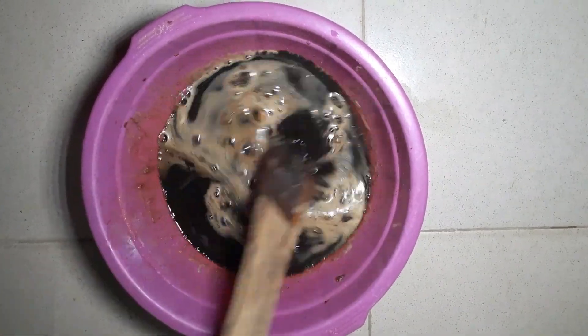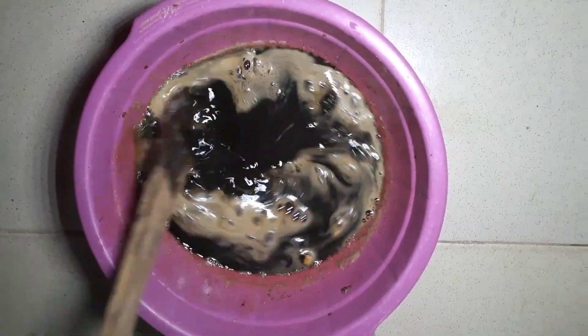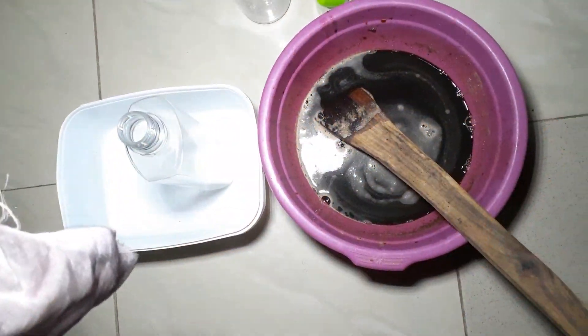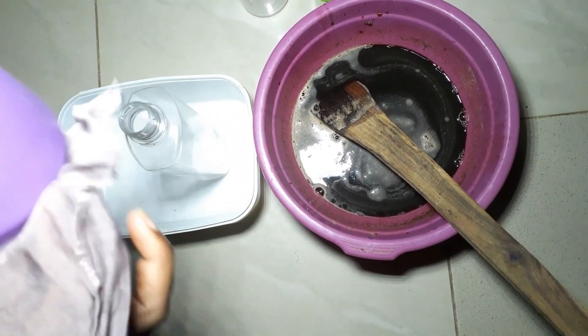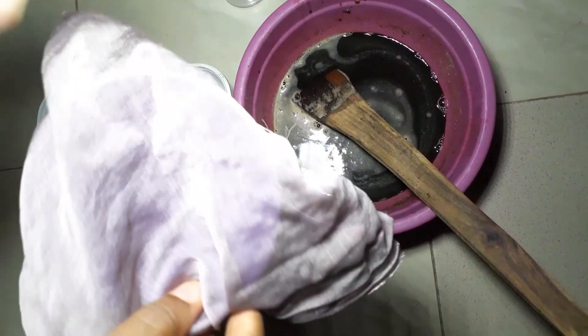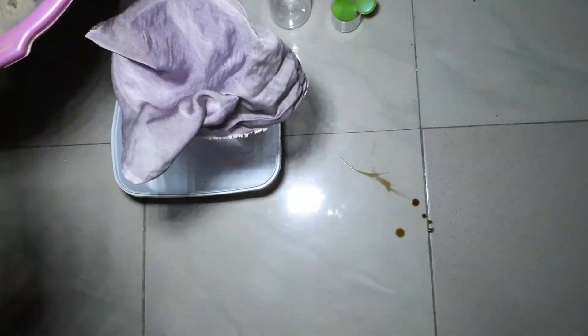We are back later checking it — we are still left with some bits in it, so we'll wait just a few more minutes for it to fully dissolve. It has fully dissolved now. Let's filter it in a container; I'm using a funnel and a cloth, which helps me remove all the dirt in it.